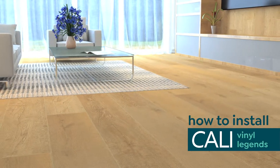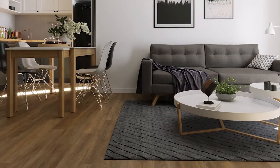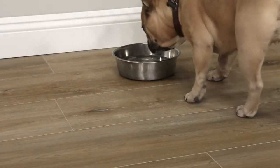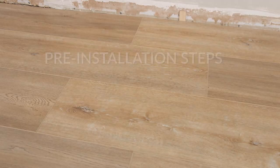How to install Cali Vinyl Legends flooring — our newest and thickest Cali vinyl floor yet. Legends is designed to look and feel like real wood. Beautiful colors and authentic textures make this collection a perfect fit for any household in need of stunning yet waterproof flooring. There are a few pre-installation steps you'll want to check off before getting started.